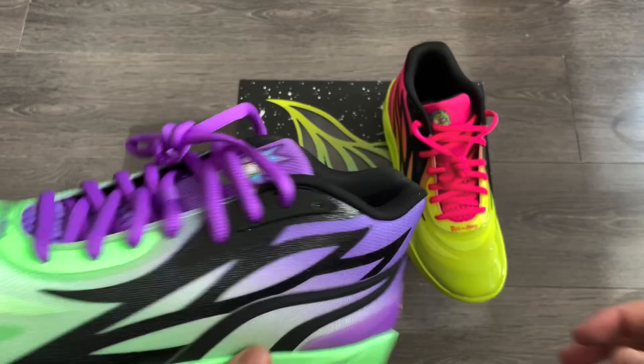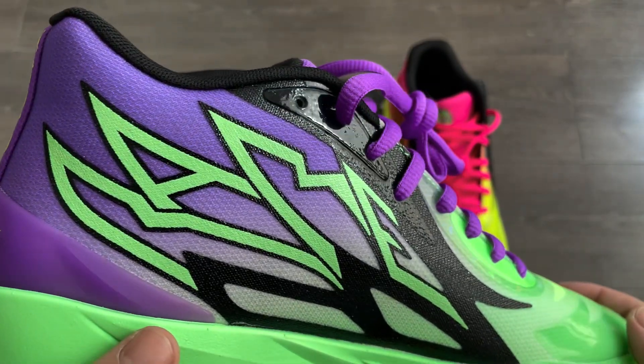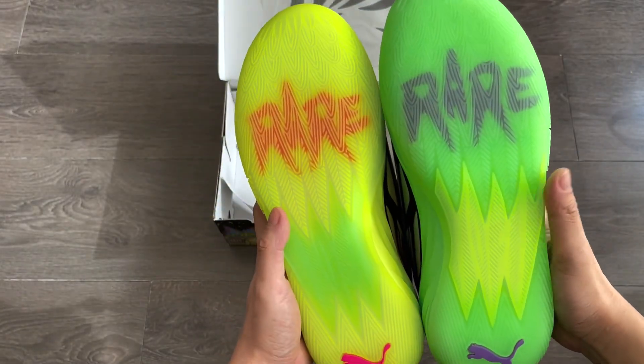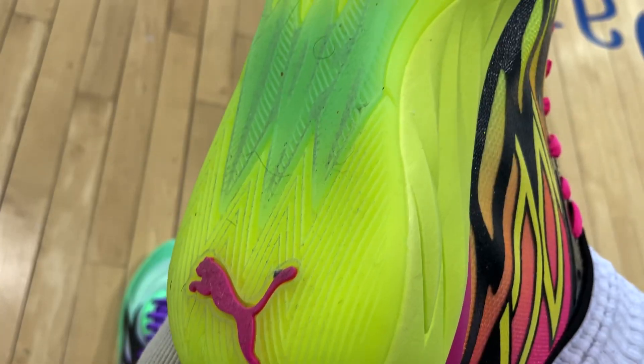The left shoe has a green color base with purple being the other color. Personally, I like this green and purple one better. The outsole is translucent in green and yellow with the signature rear inside. Same traction performance, and dust pickup is still kind of annoying.